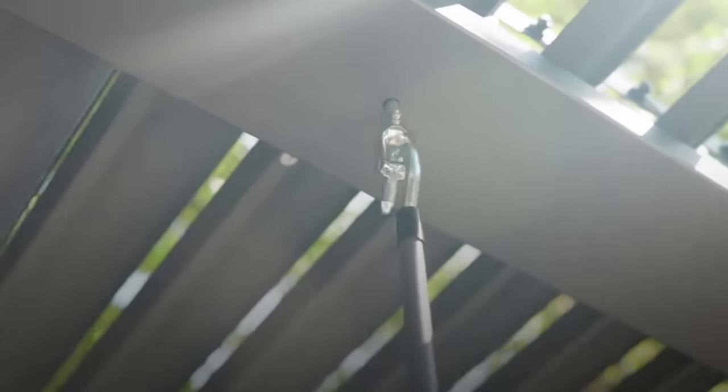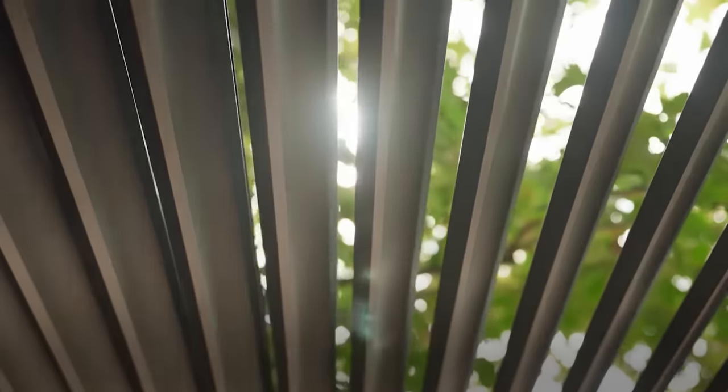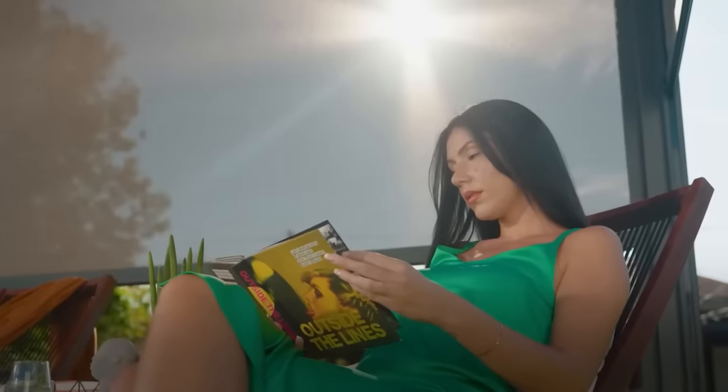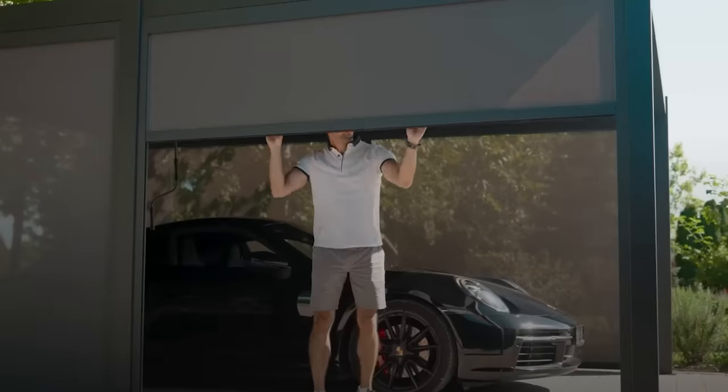When closed, the louvers keep out snow and rain. Unfurled, they let in sunlight and breezes. The walls lower like those protective panels in shop windows. This pergola comes with a price tag of $4,300.